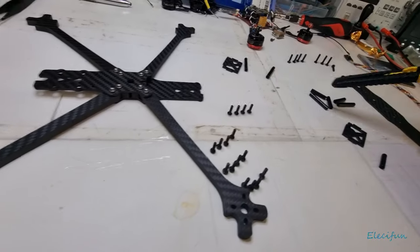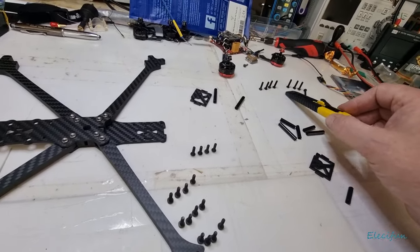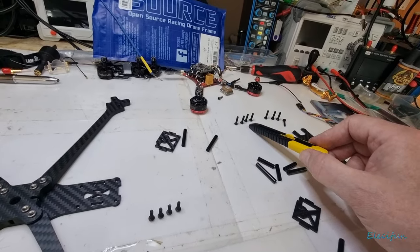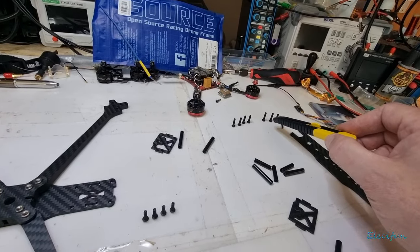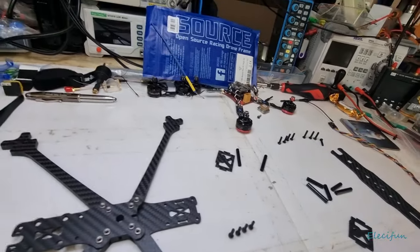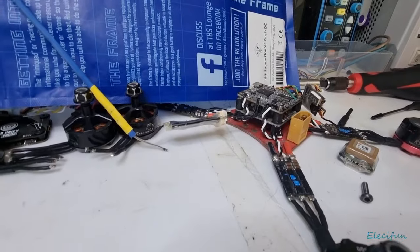Then you've got another two sets of bolts, one slightly larger than the other. The larger ones are going to go on the place where your flight controller is going to be.